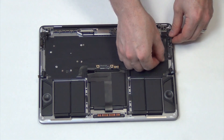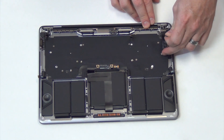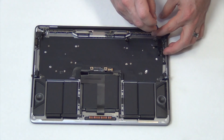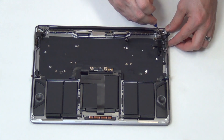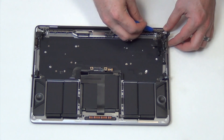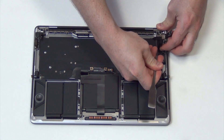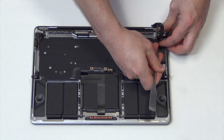Now to remove the touch controller for the touch bar. Gently lift up on the cable to separate it from the top case, and then remove the pentalobe screw holding down the board. Then gently pry the rest of the cable off of the top case.